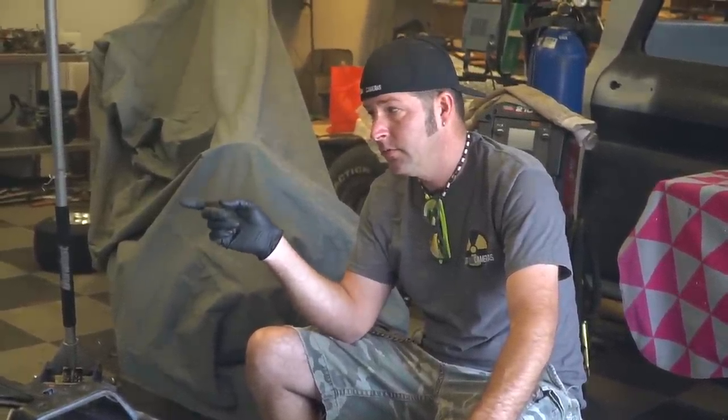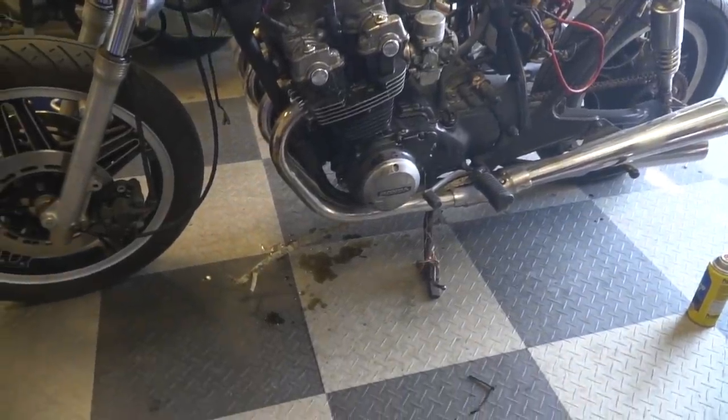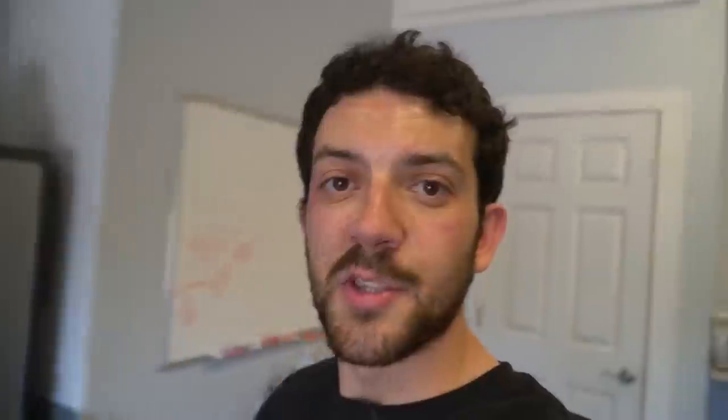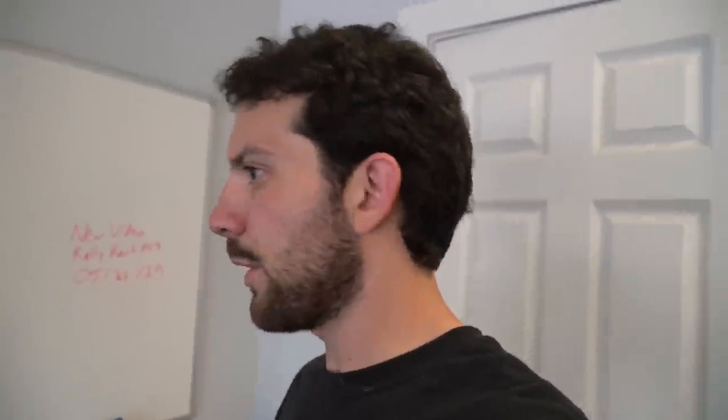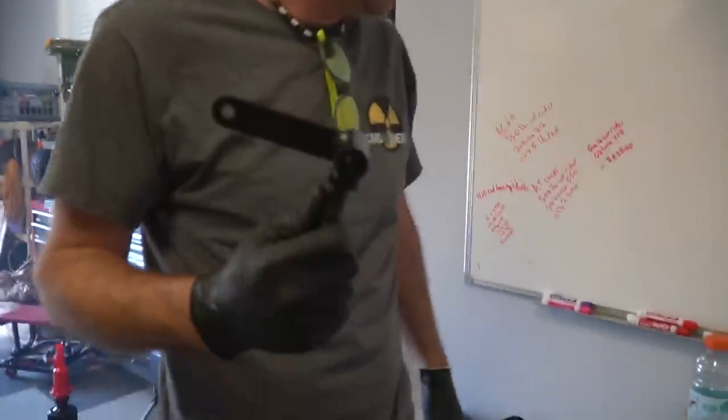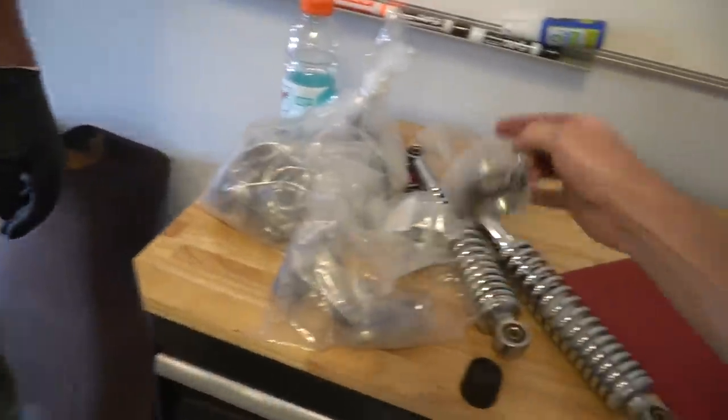We're going to have to replace the valve cover gasket — that is a massive leak. It's leaking right out of the valve cover. So, valve cover gasket, and we'll vat the carburetors. We did order some parts from Top Links, a bunch of top links thinking we could use them for our suspension — going for independent front and independent rear suspension on the cross cart. They were like five or six bucks a piece, but they're a little bit bigger than what we want. We'd have to sleeve them because the hole is just too big.